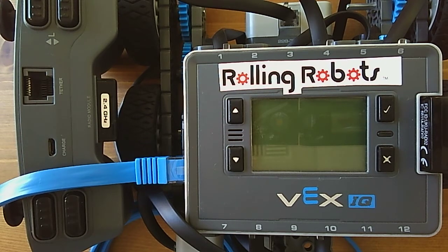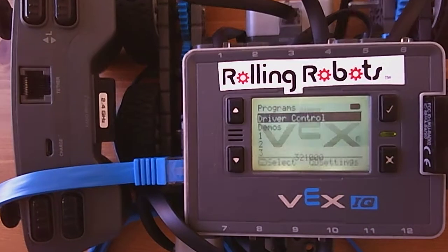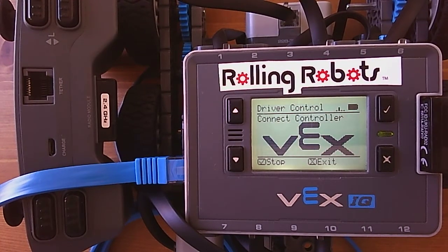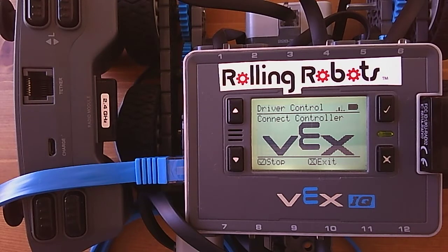This is a quick review of how to connect your remote to your VEX IQ electronic brain. If we turn on the brain by pushing the check mark, you'll see it comes up and says 'connect controller,' with the bars cycling from low to high. The indicator to the right shows battery power, indicating the battery is full.